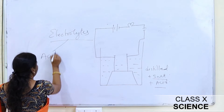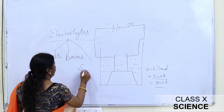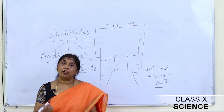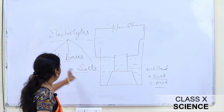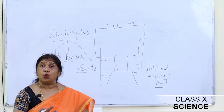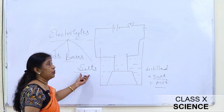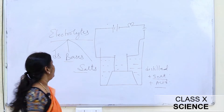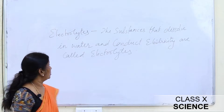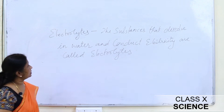Electrolytes are classified as acids, bases, and salts. In this chapter on acids, bases, and salts, we will study the definition of acids, physical and chemical properties of acids, properties of bases, and about salts. In today's class we will discuss acids and bases; salts will be discussed in the next class. Electrolytes are substances that dissolve in water and conduct electricity.